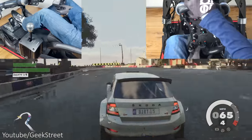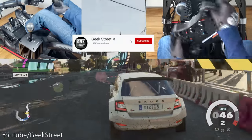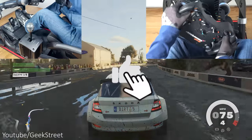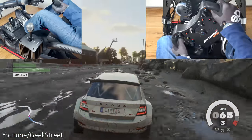So there you have it — I hope this has helped anyone thinking of purchasing this. If you're new to the channel, please subscribe and hit the bell icon to be notified of the next release, and don't forget to like the video. Thanks for watching and see you in the next one.